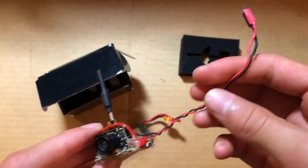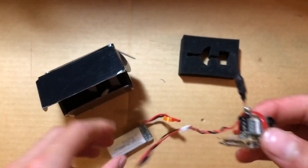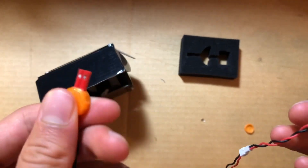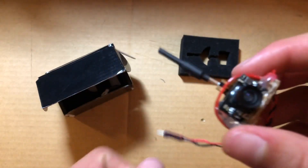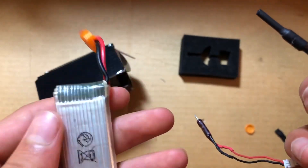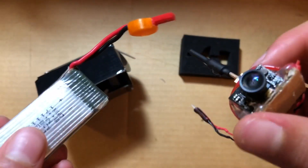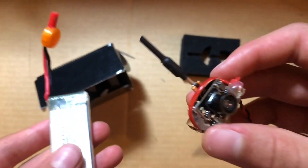This camera takes from about 3.3 to 5 volts. A one-cell LiPo battery goes from around 3.3 to 4.2 volts, so that's inside the operating voltage range, and you can just use that battery. However, this battery is about 25 grams plus the camera, so that's about 30 grams total — which is on the heavier side if you're adding it onto another plane.